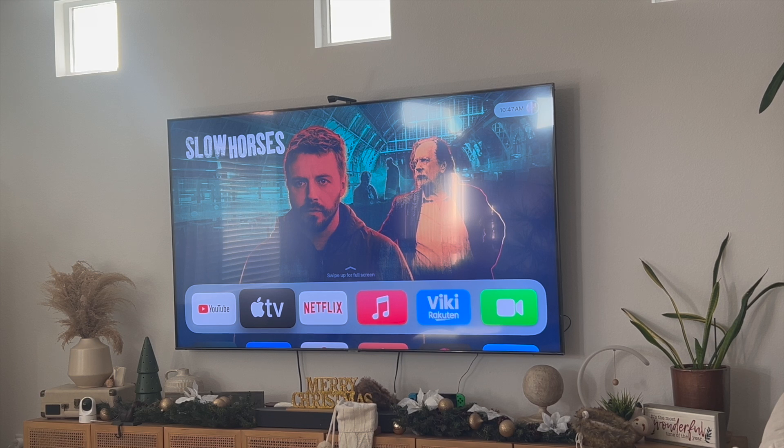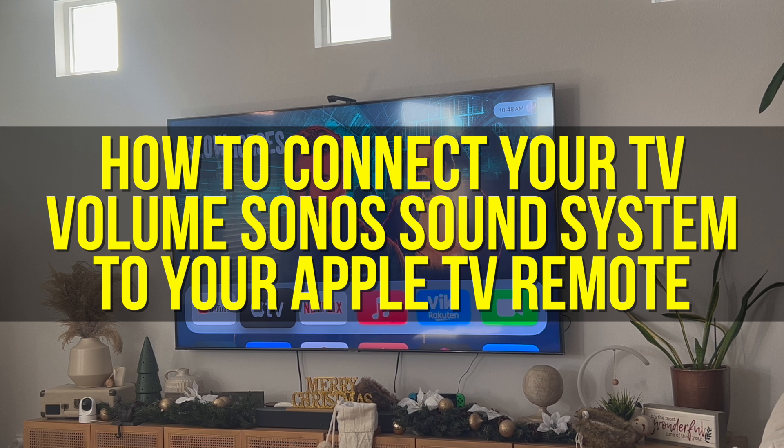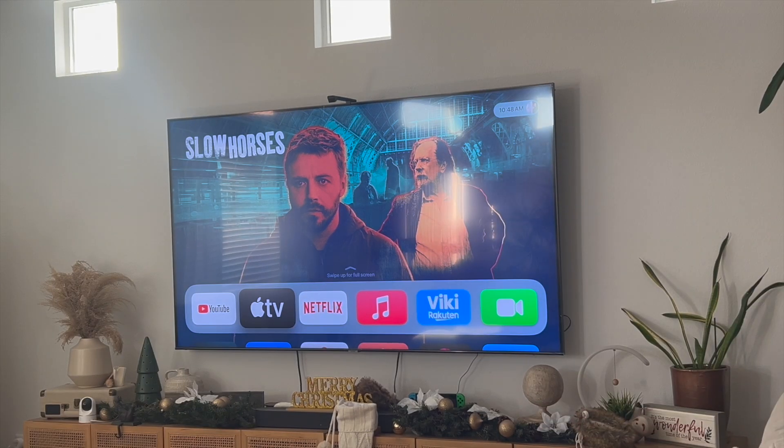Hey everyone and welcome back to another video. In this video I'm going to show you how to connect your Sonos sound system to your Apple TV remote. Over here I have the Sonos sound system. The way this actually works is that you have to connect your Sonos sound system to your TV and then you're going to use your Apple TV to control the volume.